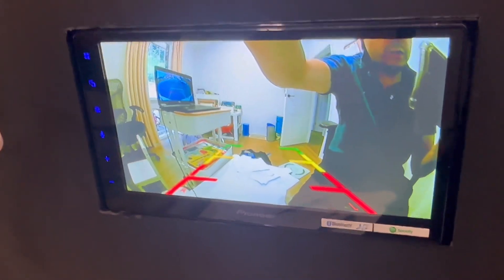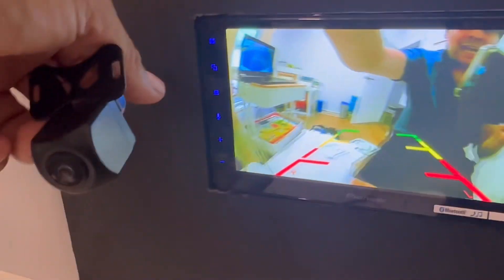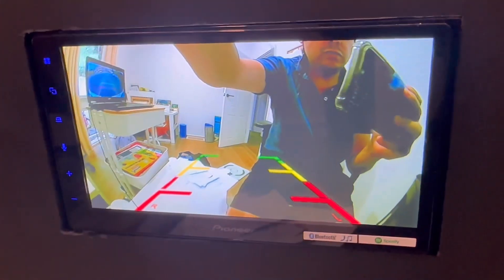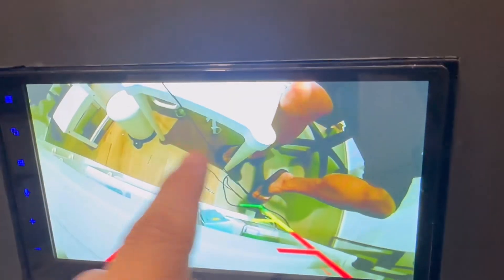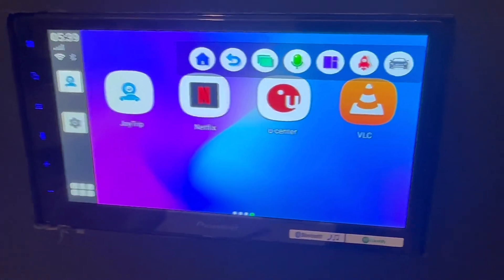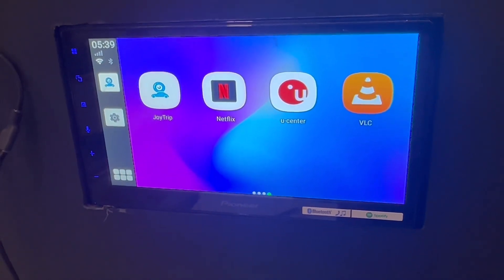So the Up to Car adapter is for wireless CarPlay, Android Auto, Netflix, YouTube, and installing many apps — and we are also installing the reverse camera app so you can use it on your car radio screen. If you have more questions about how to use your Up to Car with a reverse camera or other products, just go to www.smartworldcompany.com.